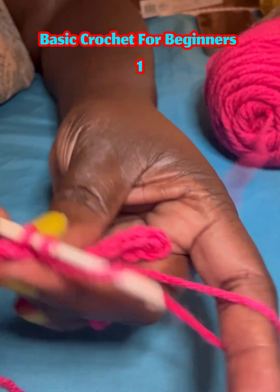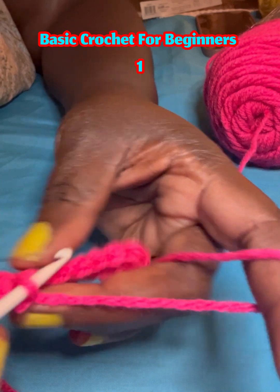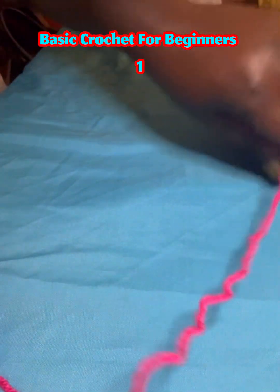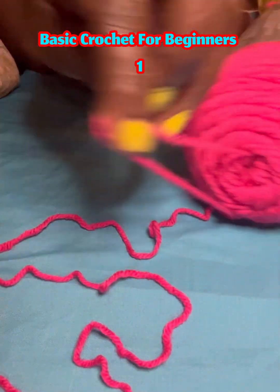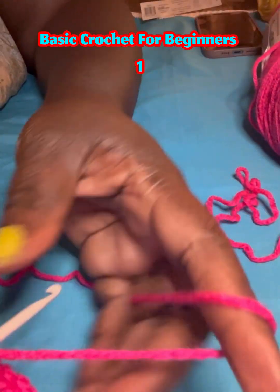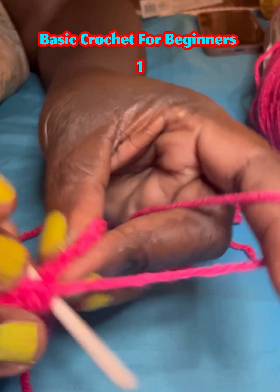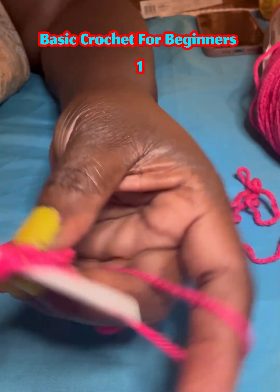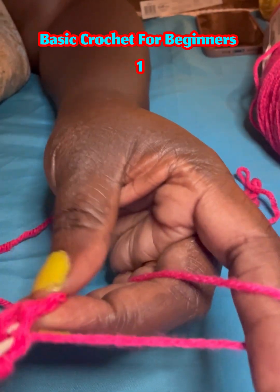We are doing 20 single crochet — 20 pieces. You are pulling the yarn from the inside here so your yarn will be clean and you will not have problems. Just keep going until it's done. You see here — the next one.